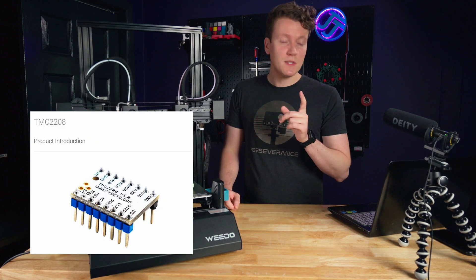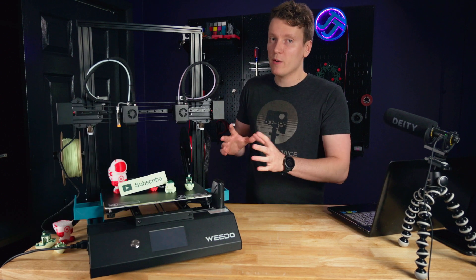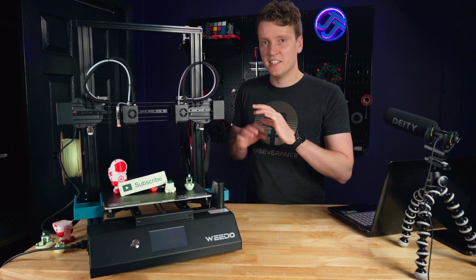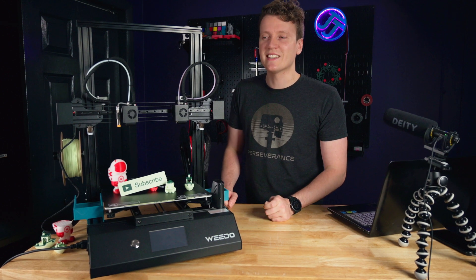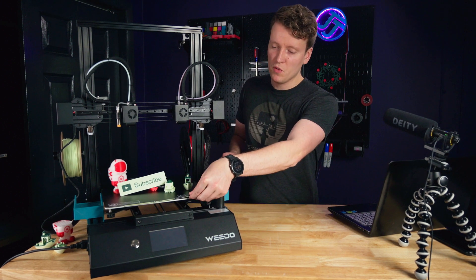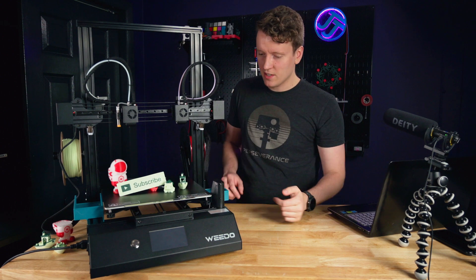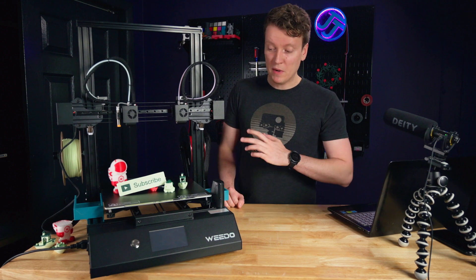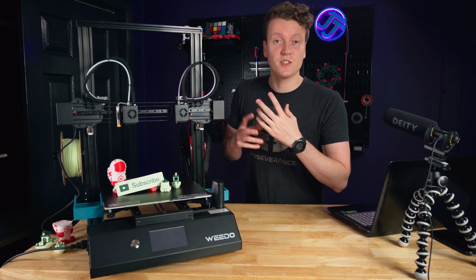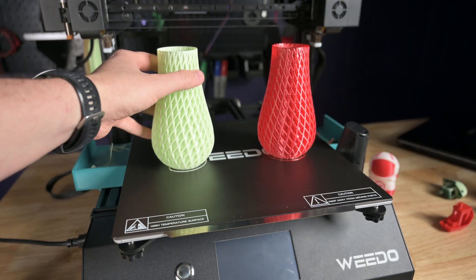The next big spec is TMC2208 stepper motor drivers, and I think that's another thing a decently priced printer should come with. If anything didn't have at least TMC2208s, it would have to be a very cheap printer for me to even consider it. The build plate is a removable spring steel plate with a painted surface on top — it sticks very nicely, almost too well in some cases, but it holds and releases really well.